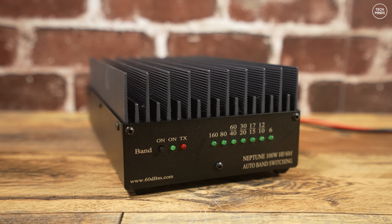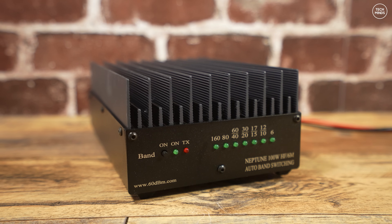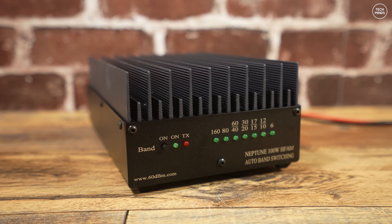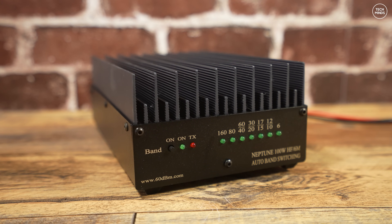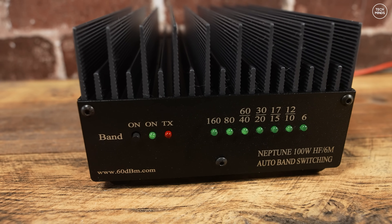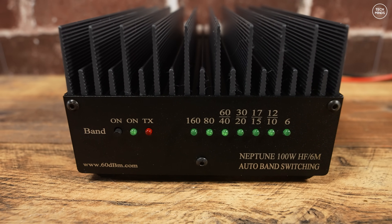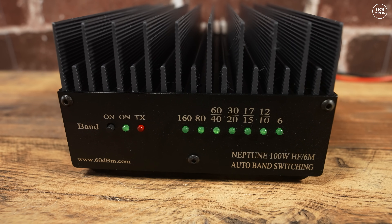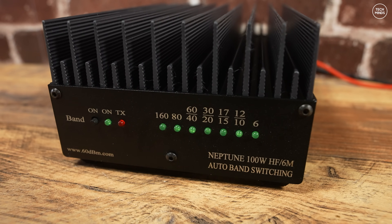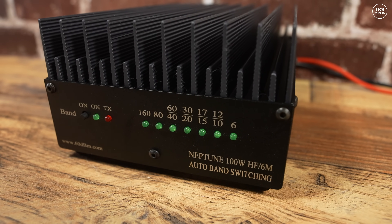I only tested with the Hermes Light SDR, but I'd expect it to work the same with other radios as long as they have a PTT output that grounds when transmitting. Personally I would have preferred SO239 sockets on the rear for home use, but BNC sockets have been used with portable operation in mind. The Neptune 100 weighs around 1.6 kilograms — not something you'd strap to your back hiking, but a usable size and weight for portable locations.